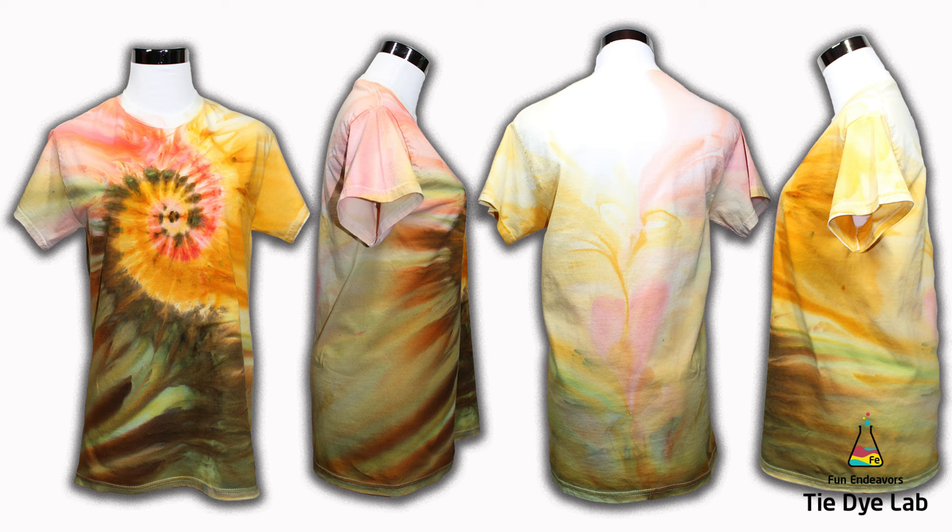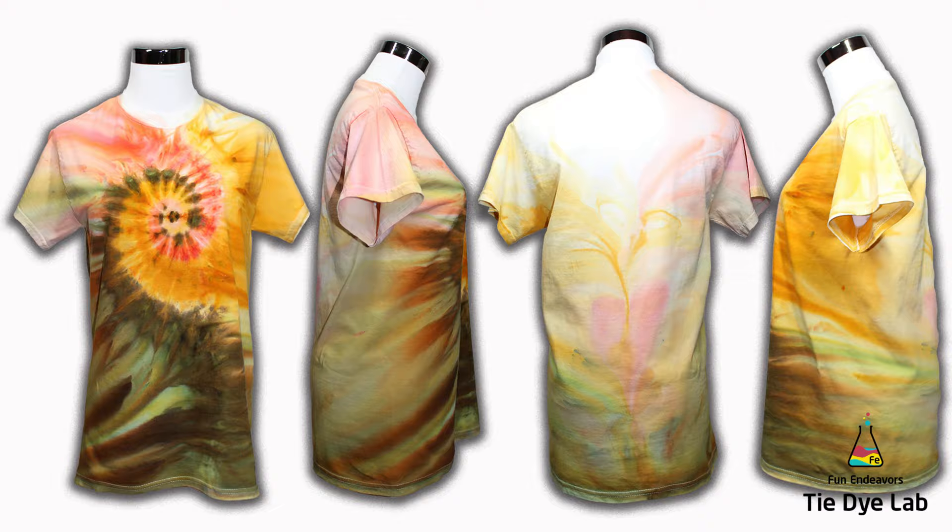What do you guys think? Please drop me some comments down below and let me know. And if you've enjoyed watching the video, I sure would appreciate it if you would like it and subscribe to my YouTube channel. If you hit the bell, you'll receive a notification whenever I upload a new video. Thank you all for watching and I hope you have a great day.